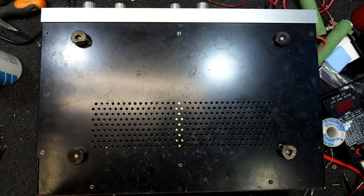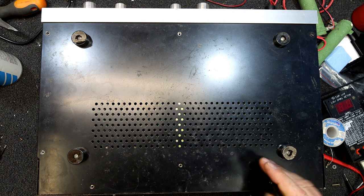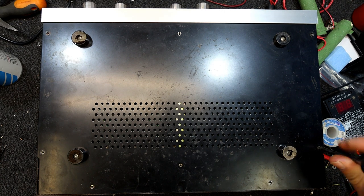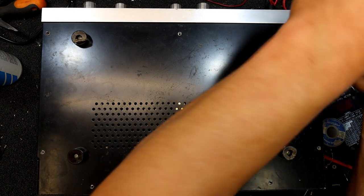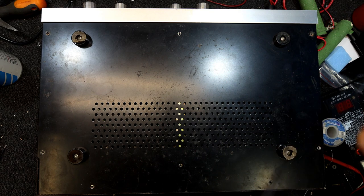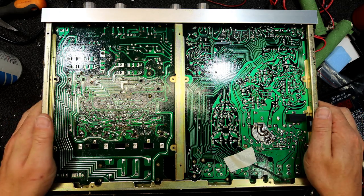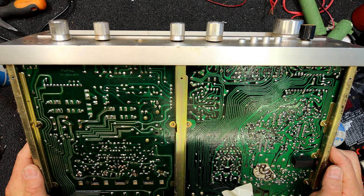I don't know what these are rated at, but I don't think they're much — maybe 10 to 15 watts a channel. You can see there are TO220 type output devices so it's not going to be particularly powerful. It does have quite a big transformer in it though, so it might be capable of a bit. It does have a tuner to run, but that doesn't use a lot of power normally. That's about as good as you can expect a capacitor to be — no corrosion, no sign of it at all.